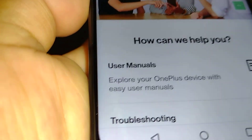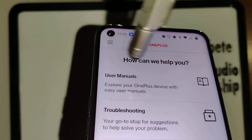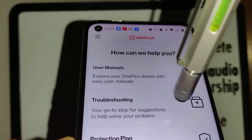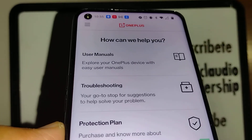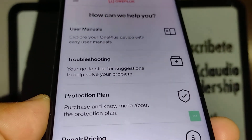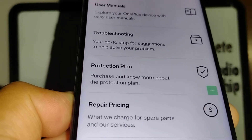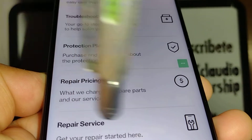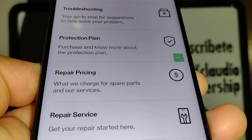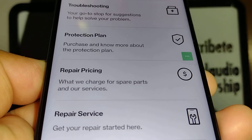Wait for Support to launch. The screen shows 'How can I help you?' from OnePlus. From here you can open user manuals for any model, access OnePlus troubleshooting steps if something is wrong with the phone, open an application, buy a protection plan in case you drop it in water or lose the phone, and also see repair pricing and repair service. Repair service is where you already have insurance and want to file a claim ticket — they'll ask you to mail your smartphone and within a couple of days they'll let you know when it's ready.